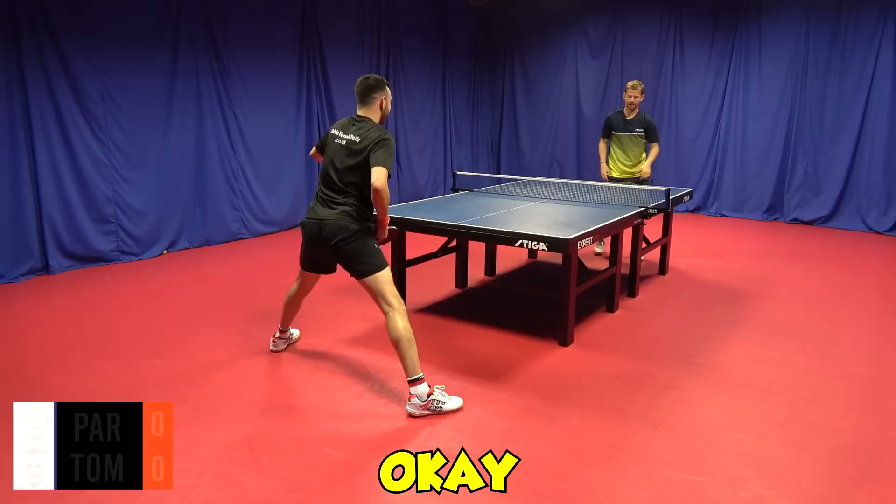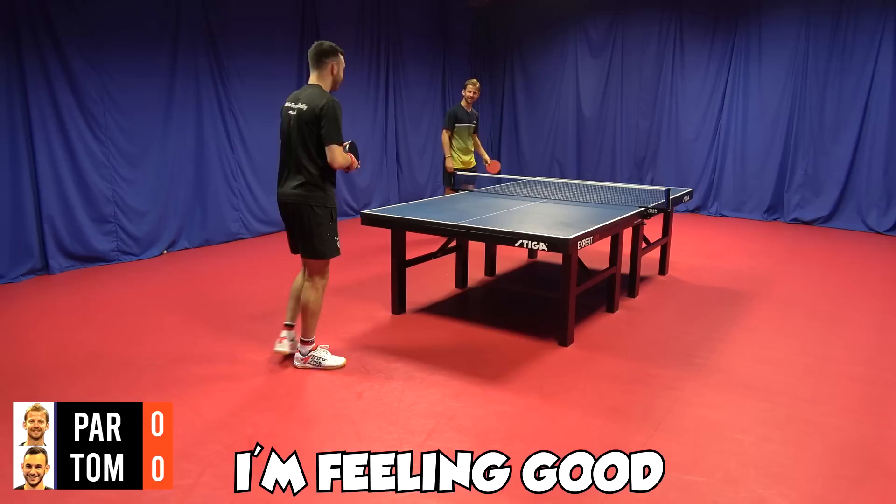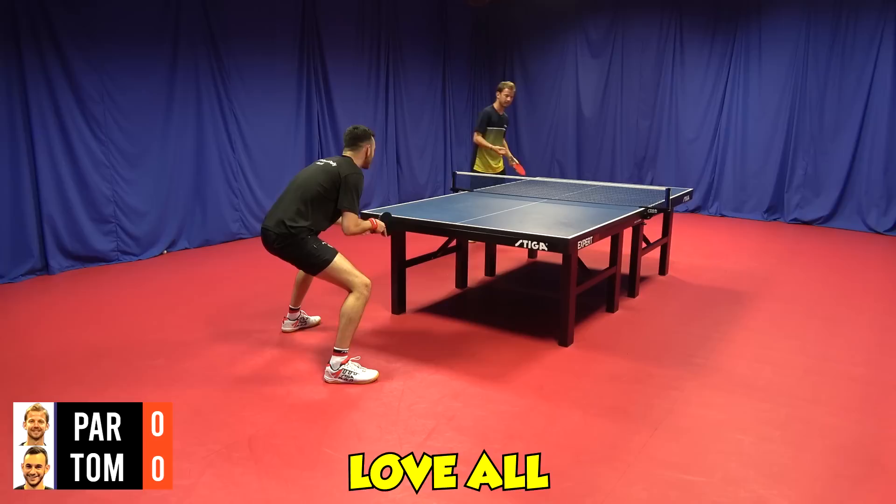Alright, so it's Tom up first, let's go. I'm in really good shape today. I'm feeling good.